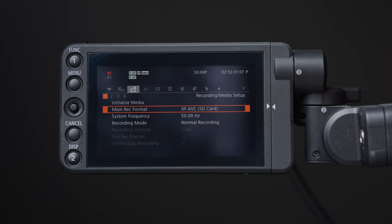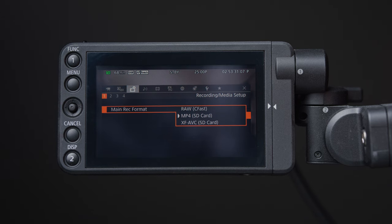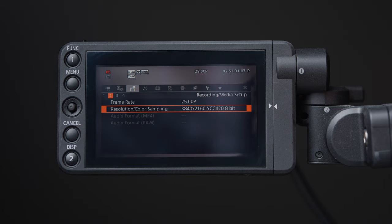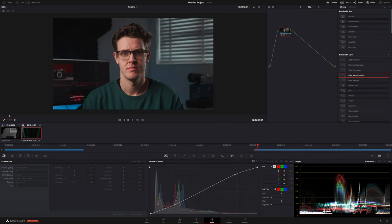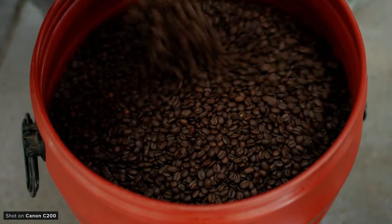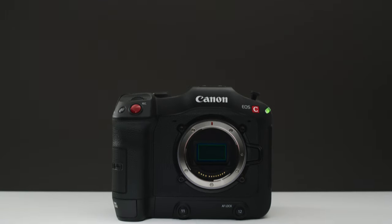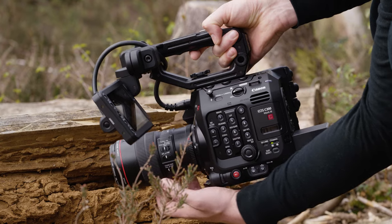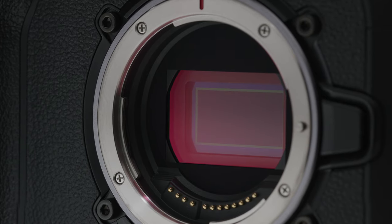However, one of the issues with the C200 is the lack of compressed 4:2:2 10-bit options. You can record in XF-AVC or MP4, but both of these are limited to just 4:2:0 8-bit. This footage can still look really good and we have shot piece-to-camera in the past due to card space limitations, but the image quality definitely isn't as good as the raw. It's a real shame, as I think it would still be incredibly popular if it could. For those wanting XF-AVC 10-bit, the C70 and C300 Mark III make much more sense and have an arguably much better sensor too.